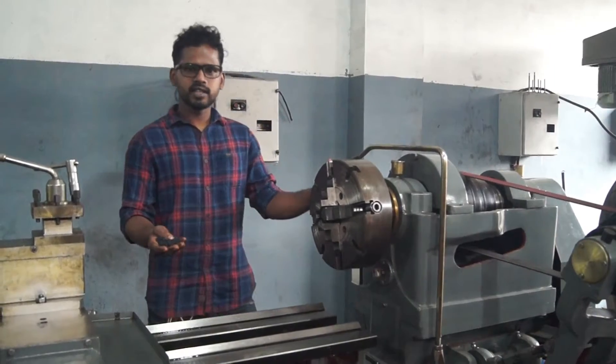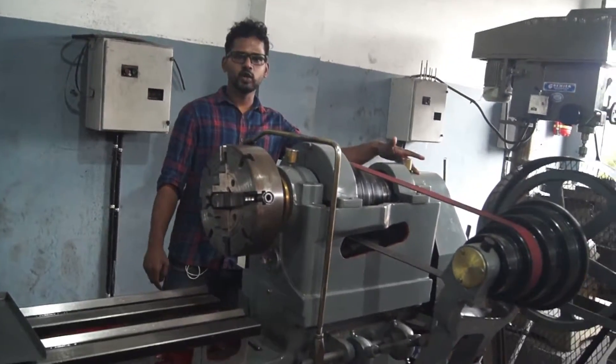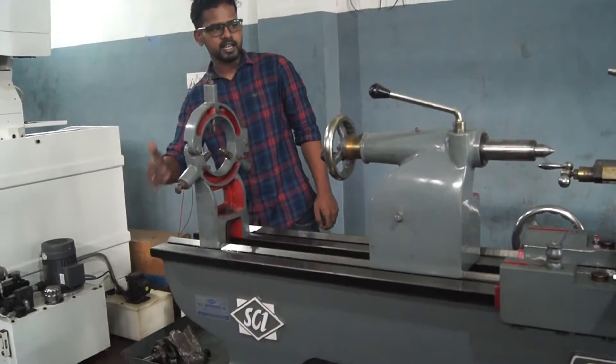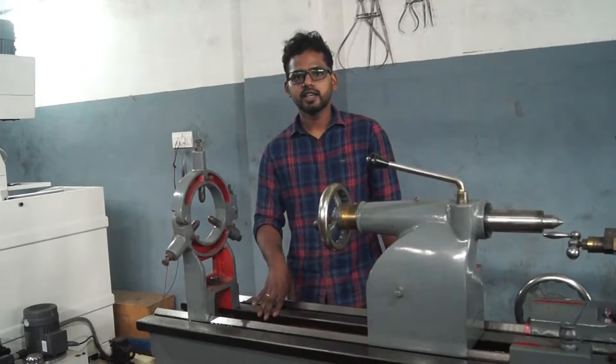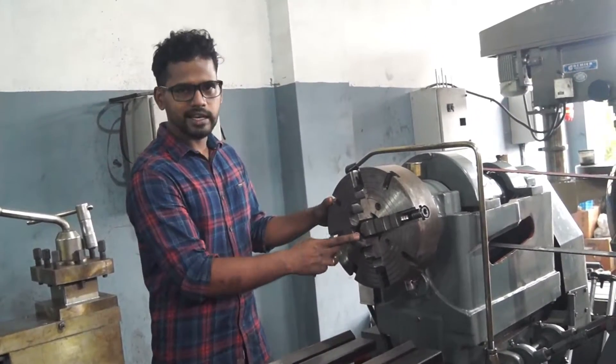Now let's look at the bed length. The headstock is at one end of the bed. The bed length is not 10 feet.